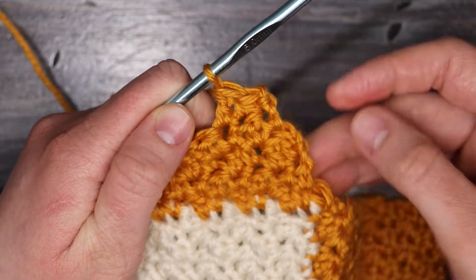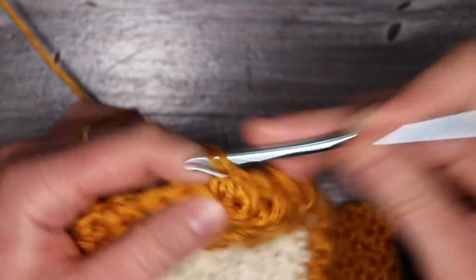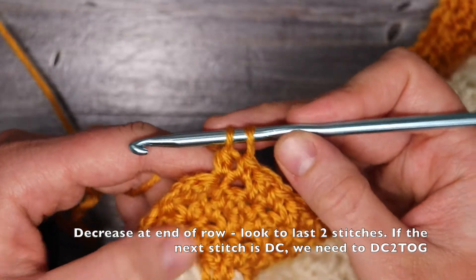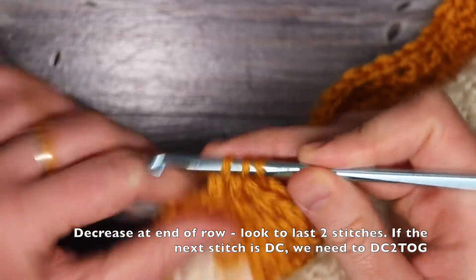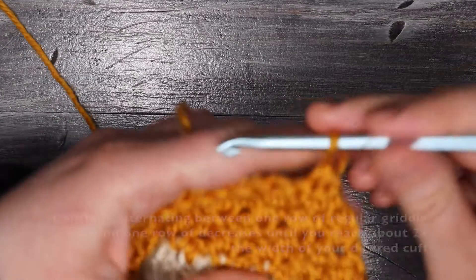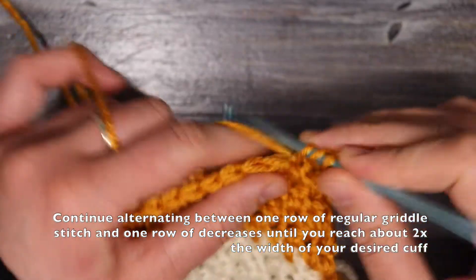As you can see, it's starting to decrease along the side, which is exactly what we want. Then work in griddle stitch as normal until the last two stitches in the row. When my last two stitches are a double crochet, I'm going to double crochet two together. Then turn over my row for a row of regular griddle stitch: chain one, place a single crochet into the top of those double crochets, and double crochets into the top of the single crochets until the end of the row.